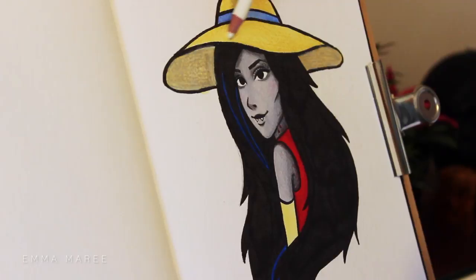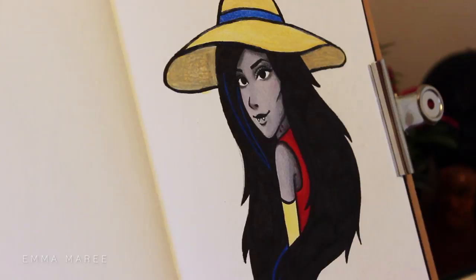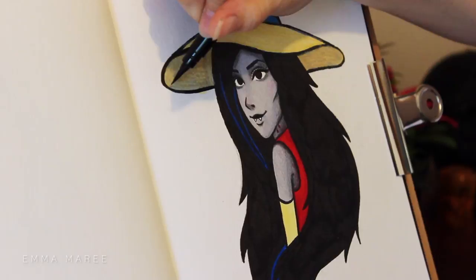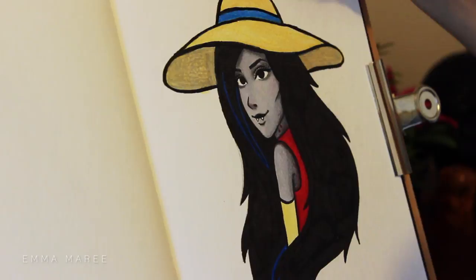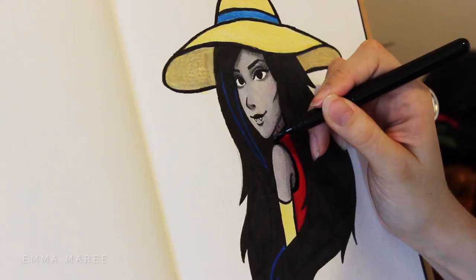I had a lot of fun with this piece. I think she turned out pretty cool and I definitely think it looks like her — if someone saw this, they'd probably think it was Marceline. So I definitely did the right thing there. If you liked today's video, don't forget to give it a thumbs up and don't forget to subscribe to my channel so you won't miss any of my videos. Anyway, I think that's all I have to say for today. Thank you all for watching, I hope you're all having a fantastic day and here is the final piece.